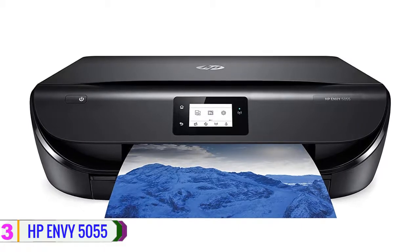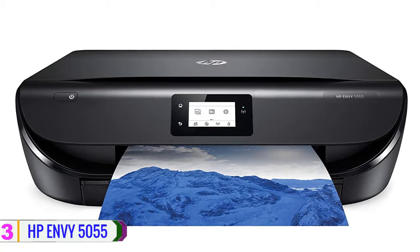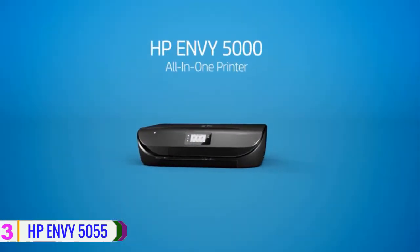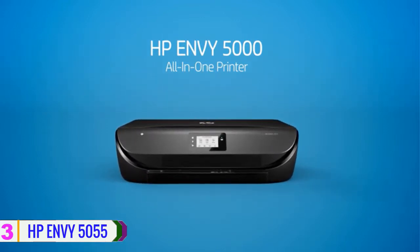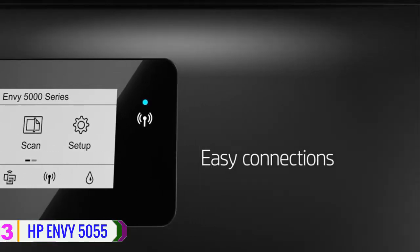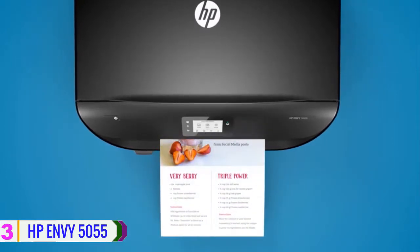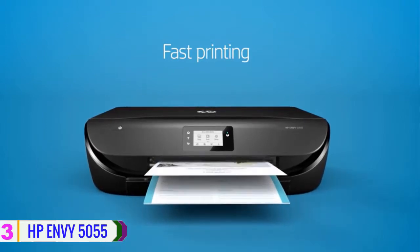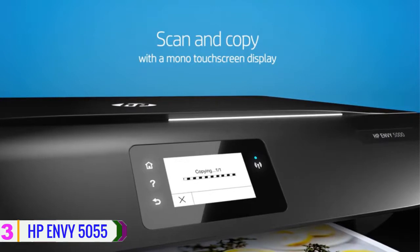At number 3 we have the HP ENVY 5055. A multi-functional unit for a small company or home office, the ENVY 5055 all-in-one inkjet printer from HP offers printing, scanning, and copying functions for building and digitizing records. This model can provide 1200 by 1200 dpi prints at speeds of 7 ppm for color and 10 ppm for black, allowing media up to 8.5 by 14 inches down to 3 by 4 inch paper. Borderless printing is possible for media as large as 8.5 by 11 inches.